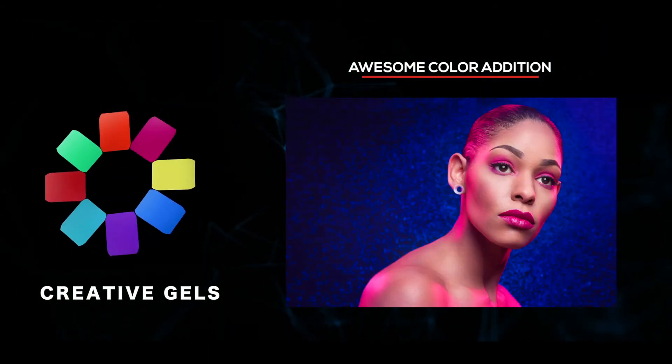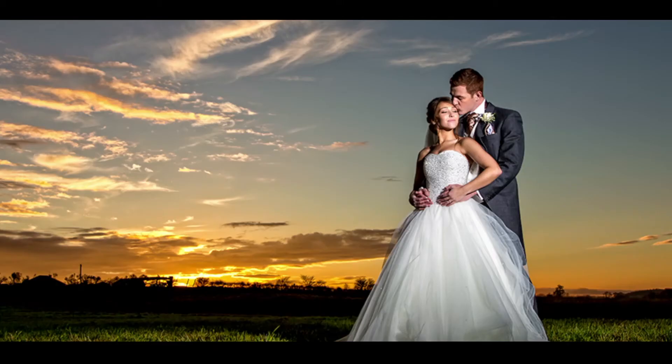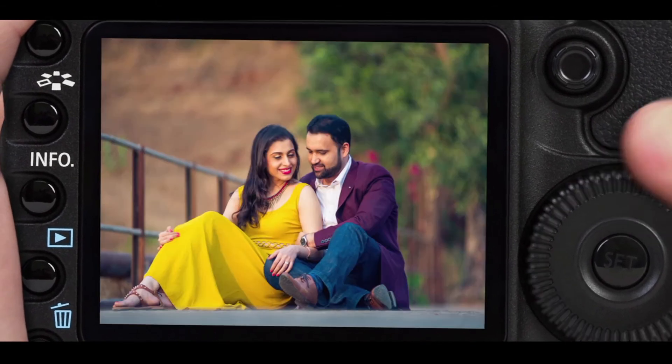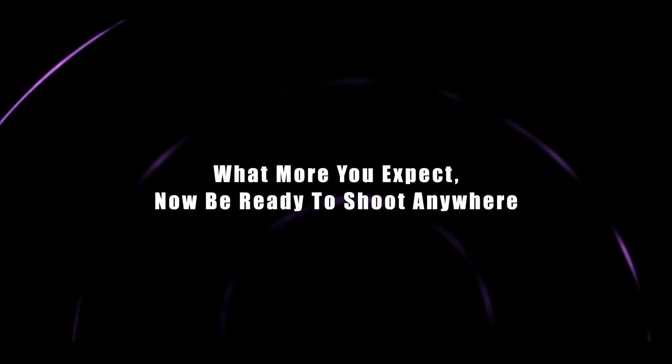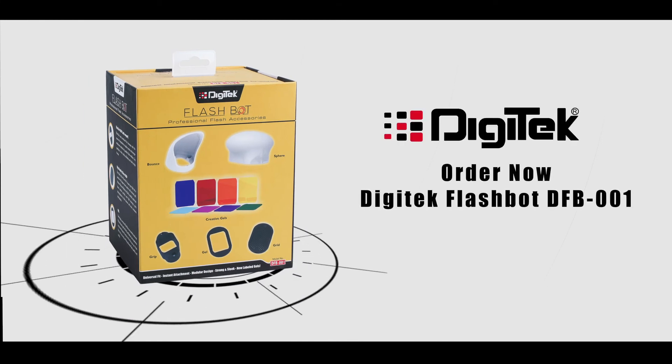Getting an infinite number of creative lighting effects is easier than ever. This flash kit is ideal to produce outstanding results at weddings, pre-weddings, and outdoor shoots. Now be ready to shoot anywhere — order now: Digitech Flashbot DFB-001.